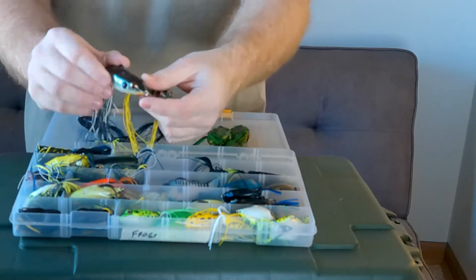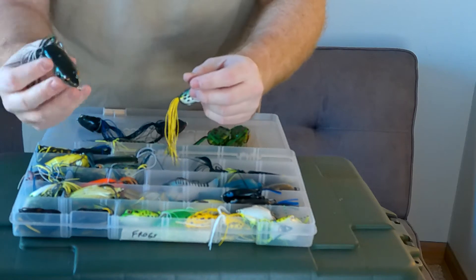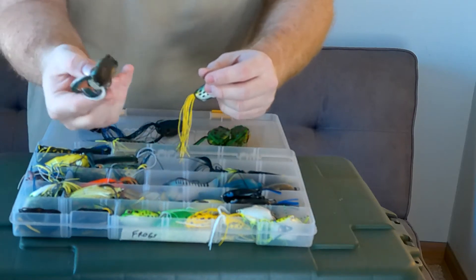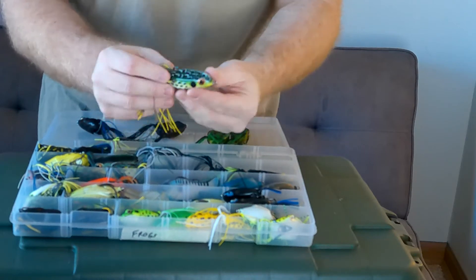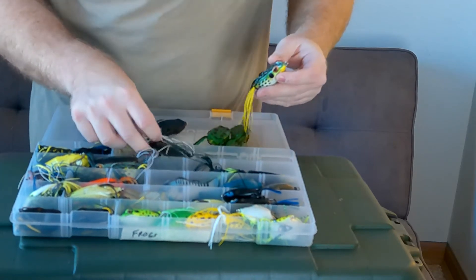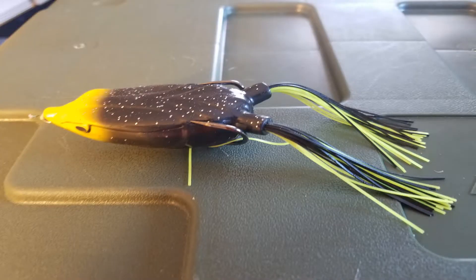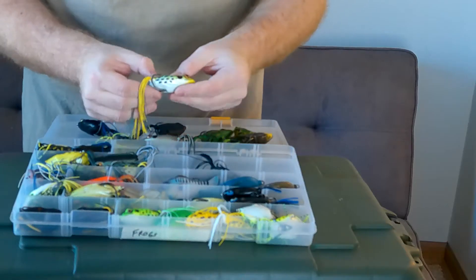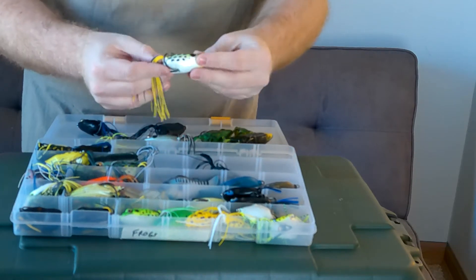This is kind of a shad color that I like throwing, just in case there's a lot of schooling bait fish on top of the water that you can see and they're hitting topwater — I'll usually throw that by the weed lines. Also another Booyah Pad Crasher in kind of a yellow and green color, and also the black and gold color frog here too. I usually find that the Booyahs don't let a lot of water seep in compared to other brands.